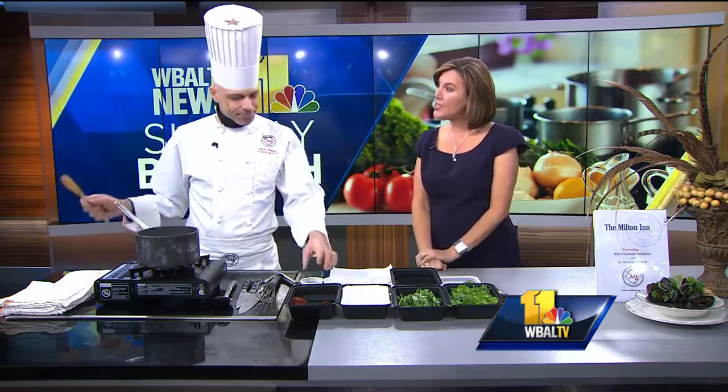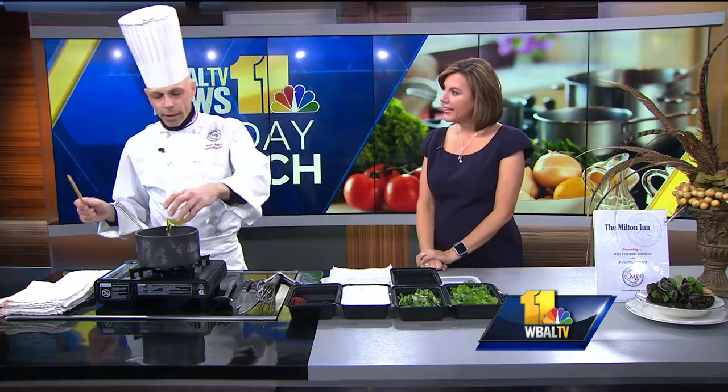Welcome back. It's time for Sunday Brunch and joining us this morning is chef Brian Boston. He is the owner and executive chef at the Milton Inn. We're located in Sparks at 14833 York Road. Our main menu is American cuisine but we do small plates, so we do a lot of special occasions but people also use us as a neighborhood restaurant.